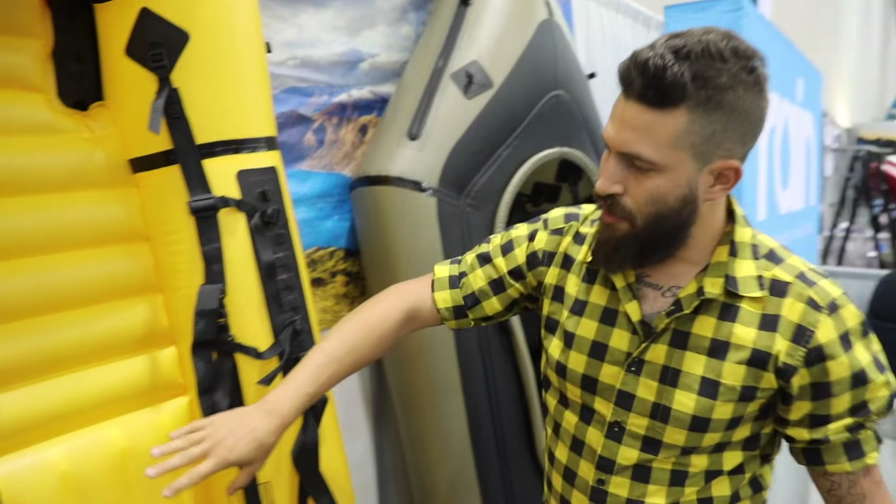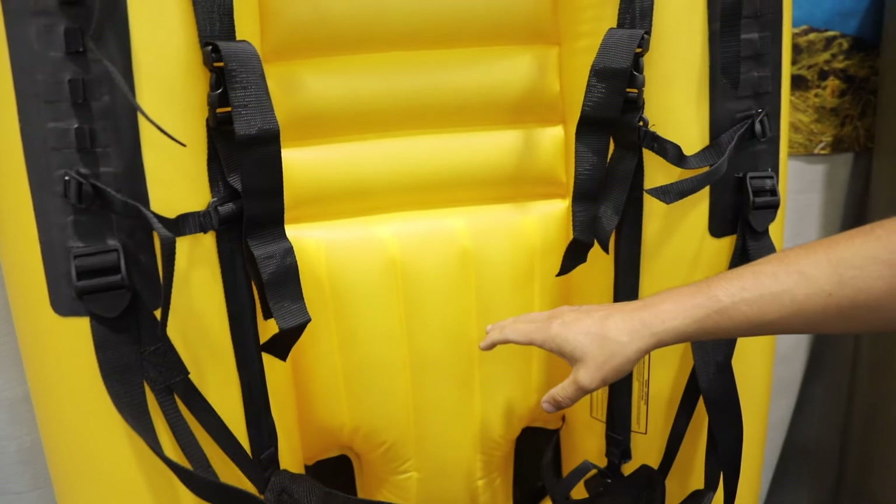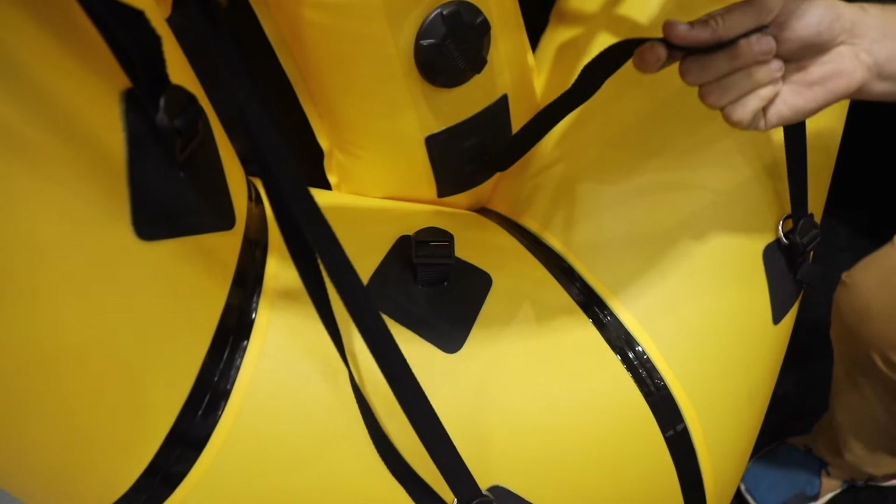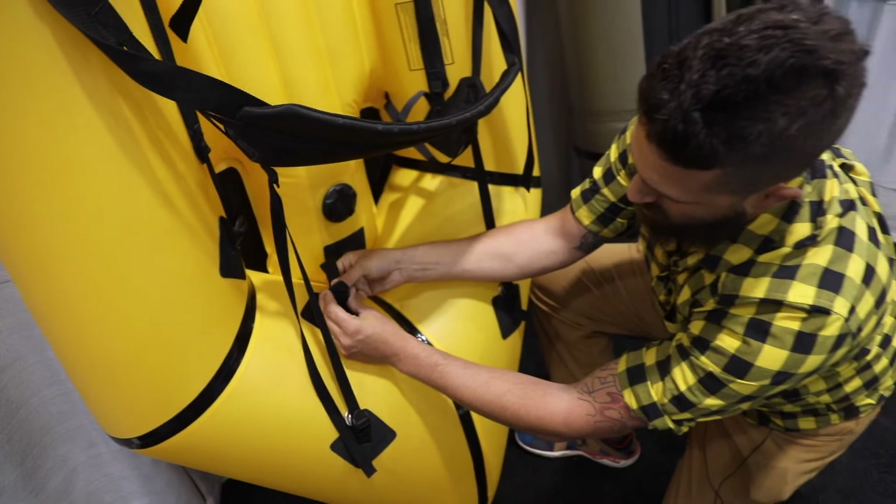Coming further down the boat, on the self-bailer, we've ditched the seat and integrated it right into the inflatable floor. So we've got about nine inches, tapering down to four towards the foot end. We've added a little attachment point, so if you do flip your boat and the floor pops out, it's still attached.